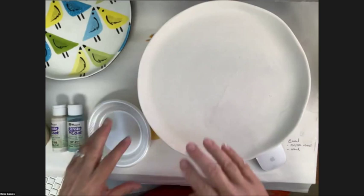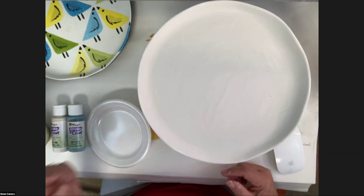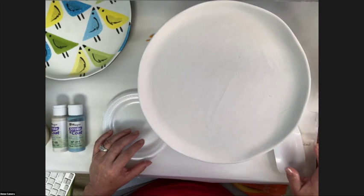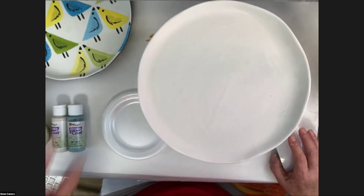The less you touch the bisque, the more it increases your profit because you're not handling it over and over. When I had my paint-your-own-pottery studio, I figured we touched each piece about 17 times before it went out the door — unpacking it, wiping it down, putting it on the shelf, helping the customer, clear glazing it, putting it in the kiln, taking it out, dremeling it. It's amazing how many times you actually touch that piece.